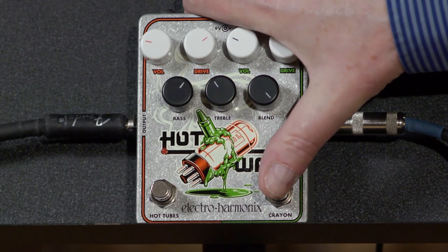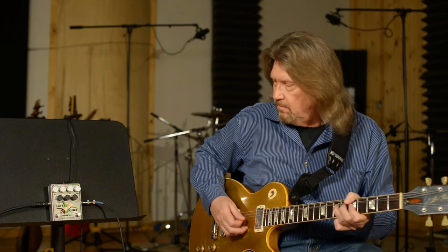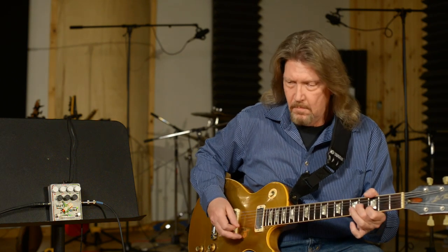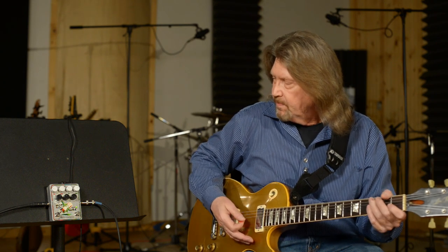Let's take a look at the Crayon side of this, because this is a very nice diode-based overdrive. To my ear, I've never been a huge fan of Tube Screamers, although I have one. I'd like this because tonally, it lets a little bit more of your guitar tone come through without being extremely mid-range-y. Just very nice.